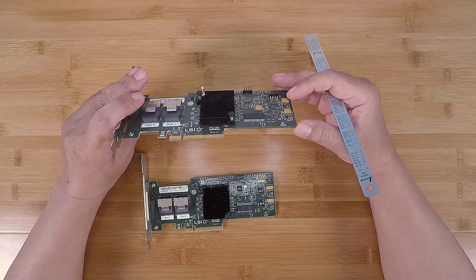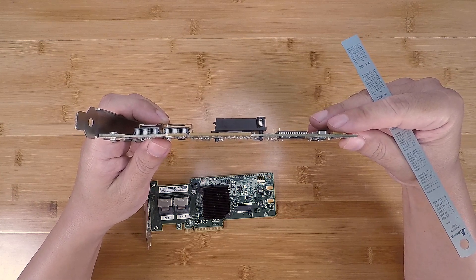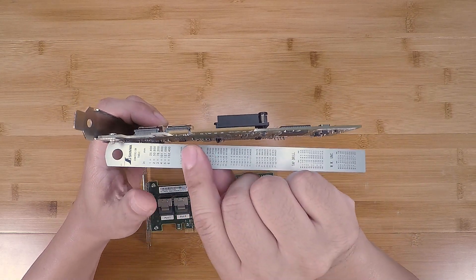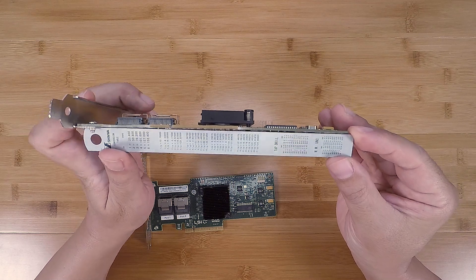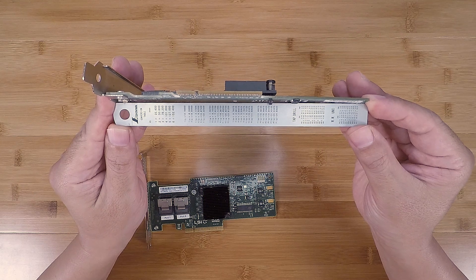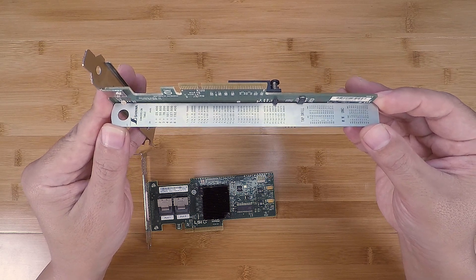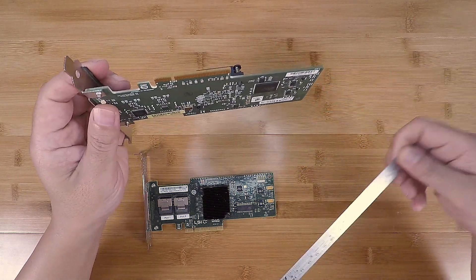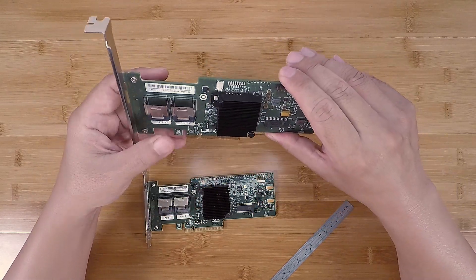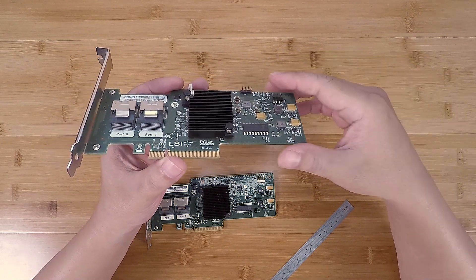Another thing I noticed is that this PCB board is a little bit warped. I'll put a straight edge next to it — you can see there's a gap in the middle. It's not completely unusual to occasionally see PCB boards that are slightly warped from manufacturing, but it was just another thing I noticed about this card.